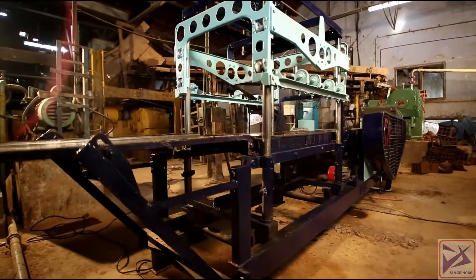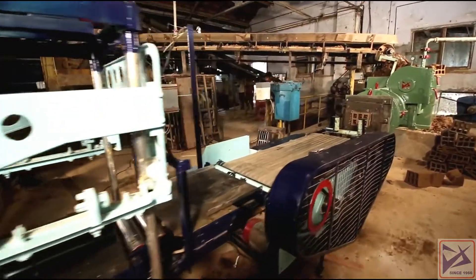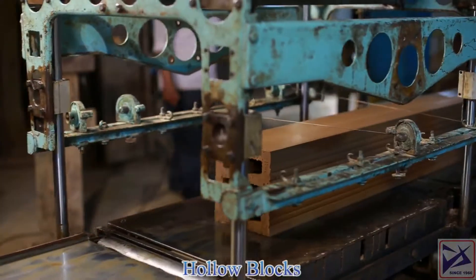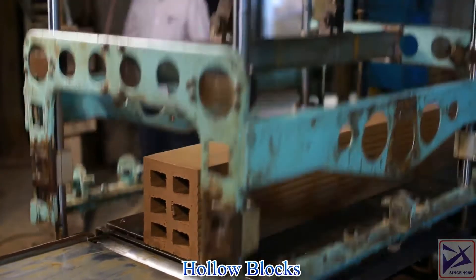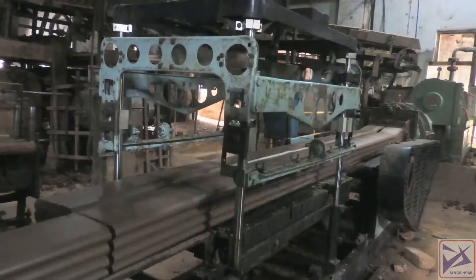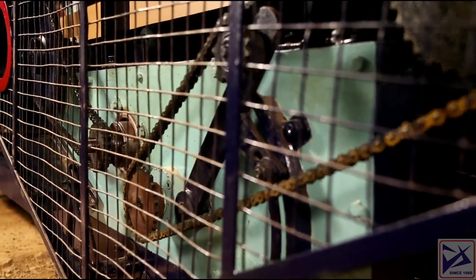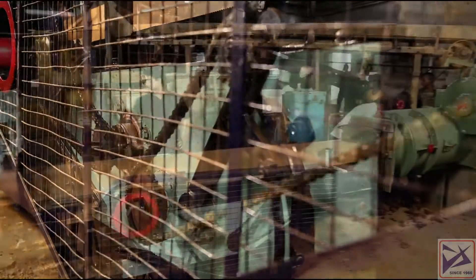A fully automatic online cutter has been used to cut various products such as hollow bricks, bricks and tile slabs as per requirement by changing the sprocket wheel provided on the timing conveyor.